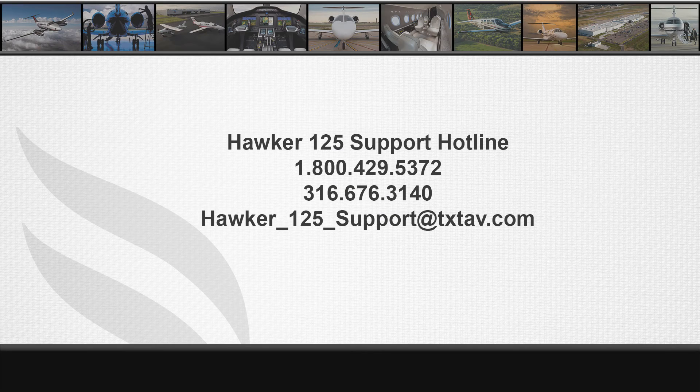If you have any questions on this video, you can contact the Hawker team at 1-800-429-5372 or email us at hawker-125-support@txtav.com.